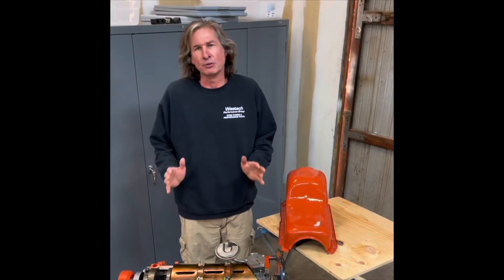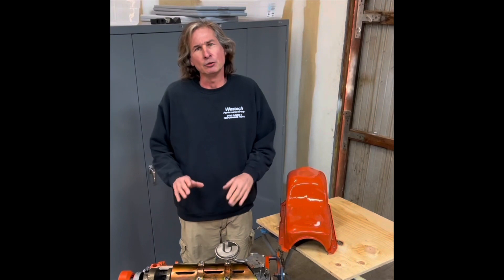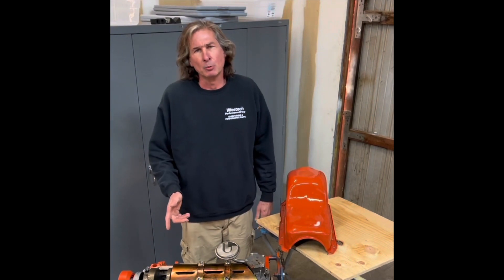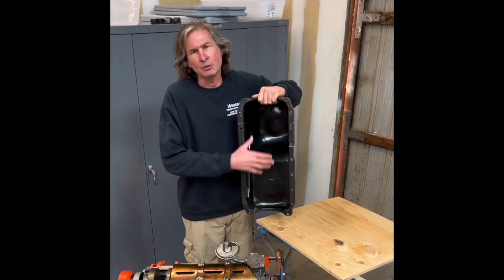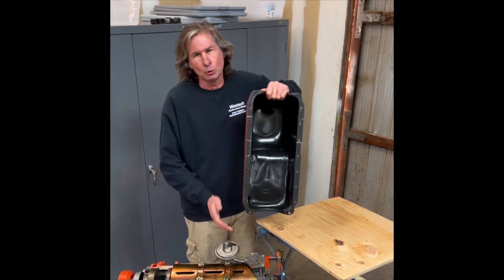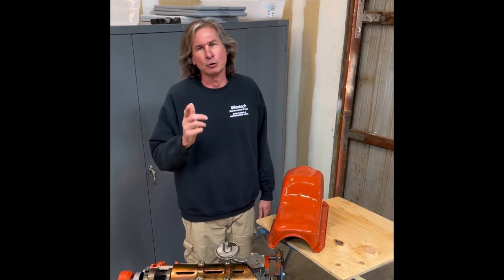I'm going to show you a super cheap but super effective modification that works on just about any older engine. Right here I've got a small block Mopar that I'm putting together, and what I'm talking about is creating custom baffles for a stock style oil pan. I'm going to take you through the whole process step by step and show you how it's done.